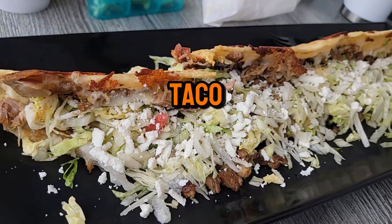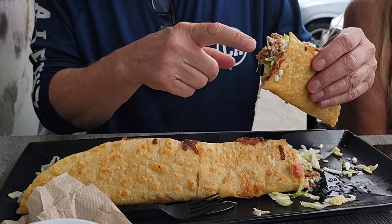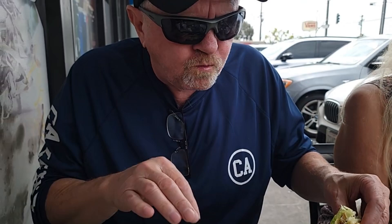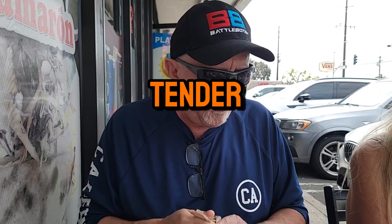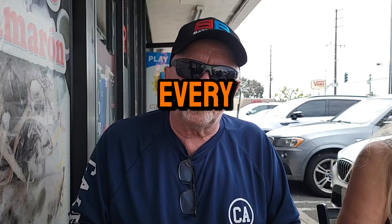The machete taco. Try to taste this machete taco — look at that, oh my gosh, it's just packed. This is carnitas, and I got a carne asada. It's an amazing flavor. It's tender. I don't know what spices they put in there, but it's absolutely delicious. I almost order this every time I come here.